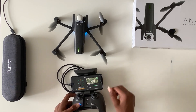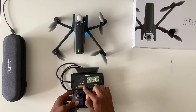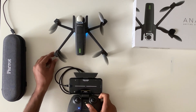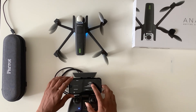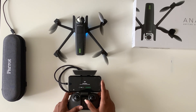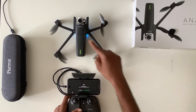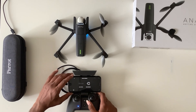Step two is camera calibration. You can see some yellow marks in the camera calibration screen — press the calibration option. Once the calibration is done, you need to keep the drone in the correct position. Press OK and you can see the gimbal gets calibrated automatically. Once the calibration is done, it's perfect.